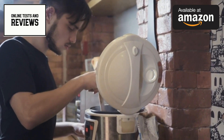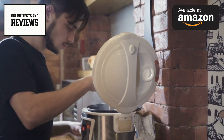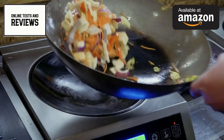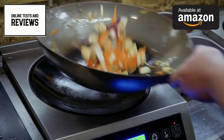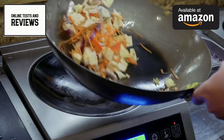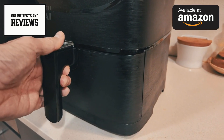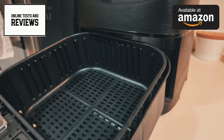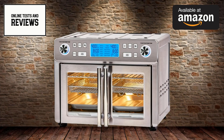With its generous 25-quart capacity, this extra-large air fryer oven is perfect for family-sized meals or entertaining guests. The French door design adds a touch of elegance to your kitchen while providing easy access to your food. One of the most impressive features is the QuickSync technology, which allows you to match cooking times and settings across both zones, ensuring that all components of your meal finish cooking at the same time. No more juggling different cooking times or serving some dishes cold.